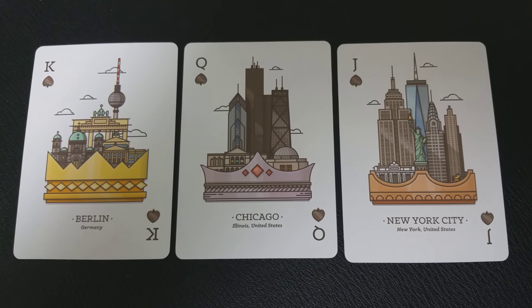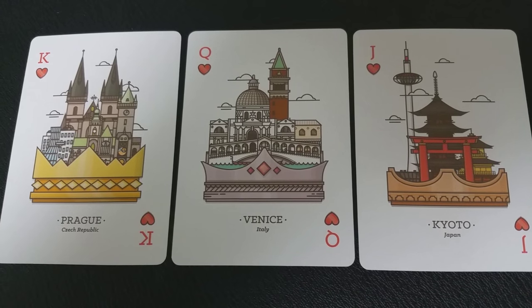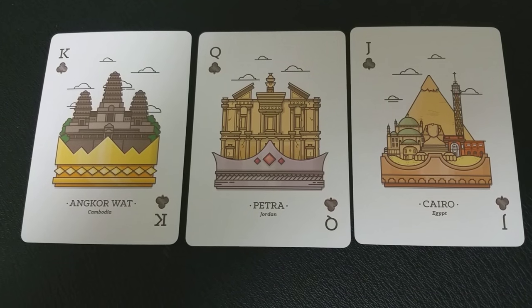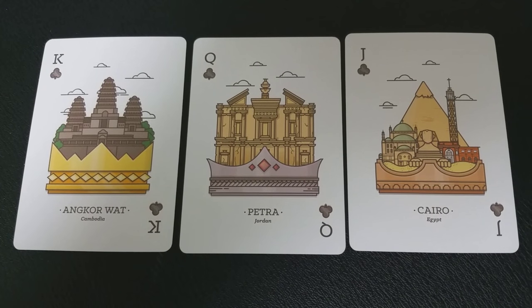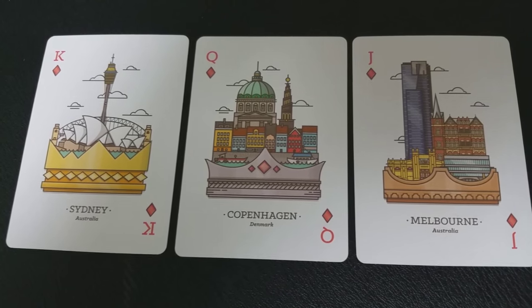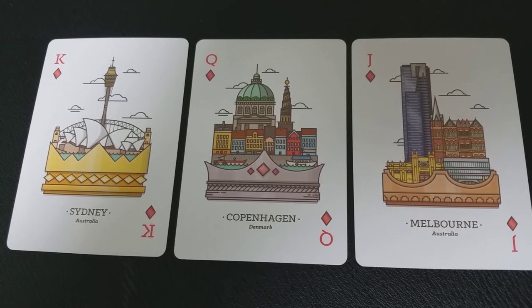The spades represent modern architecture — you can look through the spades cards and the spades courts. The hearts are all going to be different places that are romantic getaways. The clubs would be historical places, very cultural places that have rich heritage and historical buildings. And then the diamonds are popular cities — places where you would lose yourself in all the endless possibilities of festivals, food, music, sites, and things to see. So each one of those suits represents that type of aesthetic.